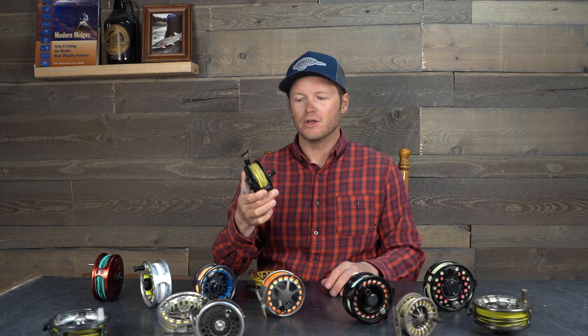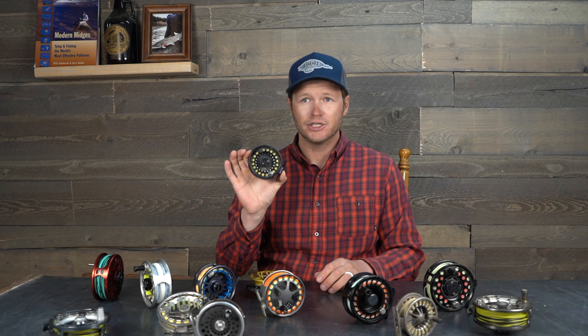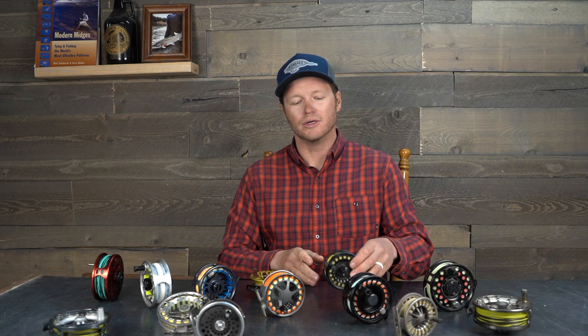The downsides to plastic are that they can crack and shatter — they're not as durable. But these get you in the game and get you fishing, and in a lot of freshwater scenarios this is really gonna take care of you if you take care of the reel. For the most part, fly reels are made of aluminum, but how the reel is created differs.